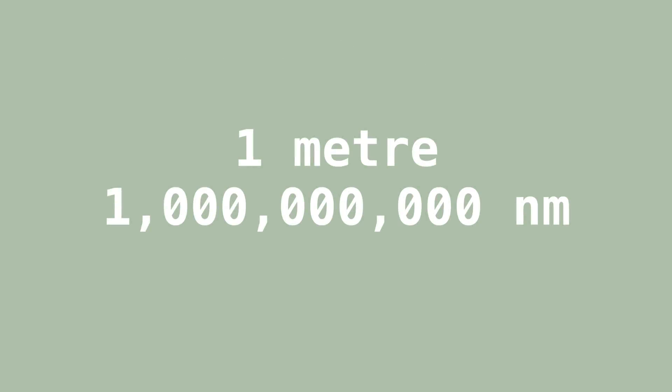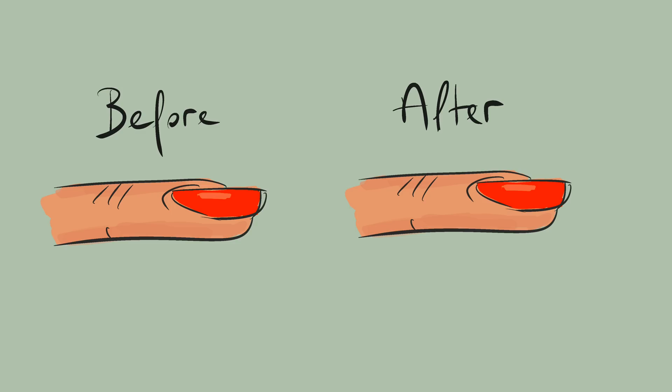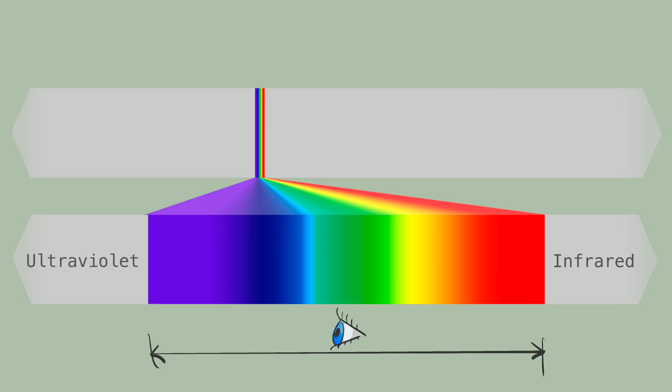A nanometre is a tiny fraction of a metre — there are a thousand million nanometres in a metre. To give you an idea of how small that is, your fingernails grow a nanometre or two every second. The small portion of the electromagnetic spectrum that human eyes are sensitive to have wavelengths of around 400 to 700 nanometres, about the distance your fingernails grow while you drink a nice cup of tea. We call that collection of waves visible light.